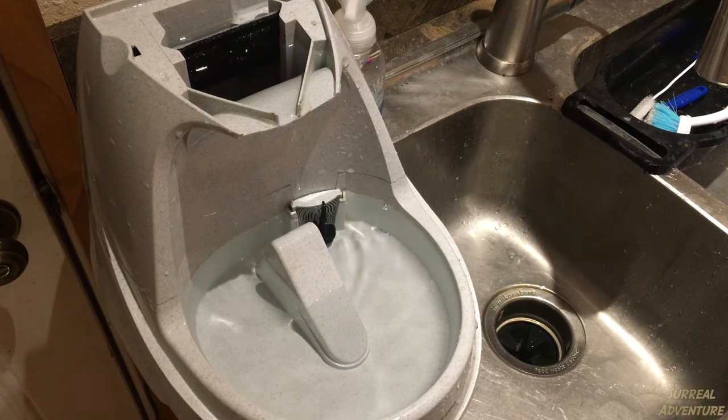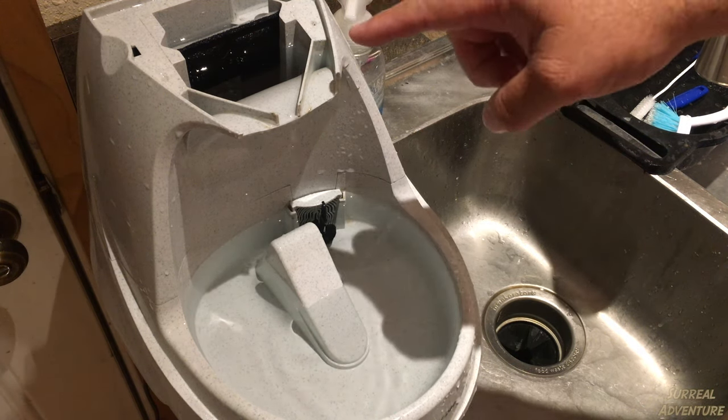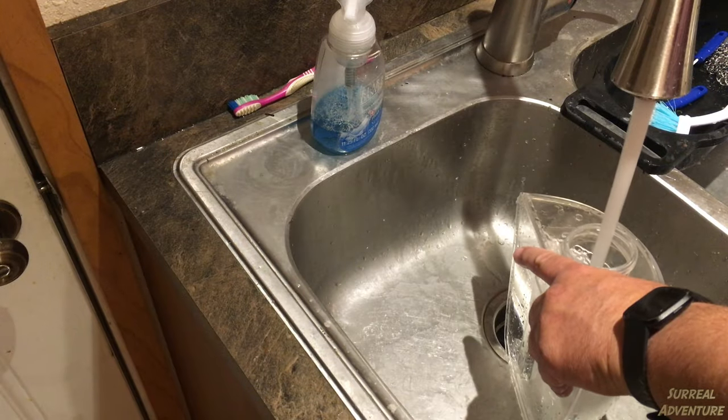Now that this is full, I'm going to set it back down and plug it in. It's going to be a lot easier to plug in without the cover on and without the tank on. After it's up and running, I'm going to fill the tank and bring that up.